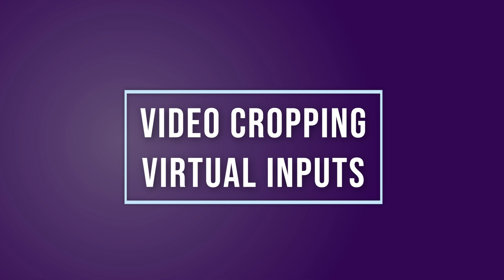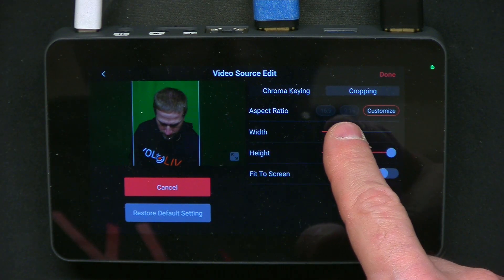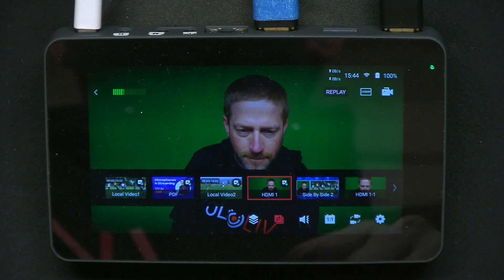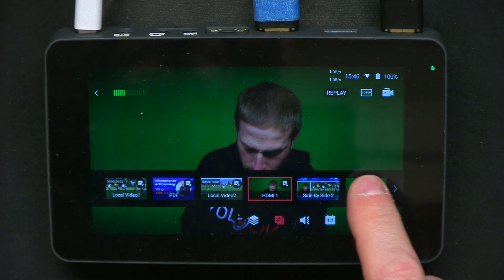Next up, video cropping and virtual inputs. This is a super handy feature that I use a lot on the Pro, and now it's available on the YoloBox Mini. Video cropping gives you the ability to crop into a source with aspect ratios including 16x9 or 9x16 or some other aspect ratio. You can choose to replace the original video source with the cropped one or save the cropped source as a new virtual input that is separate and additional to the original source. This virtual camera and cropping capability really comes into play with the Mini, which has only one HDMI input but now can easily become so much more.